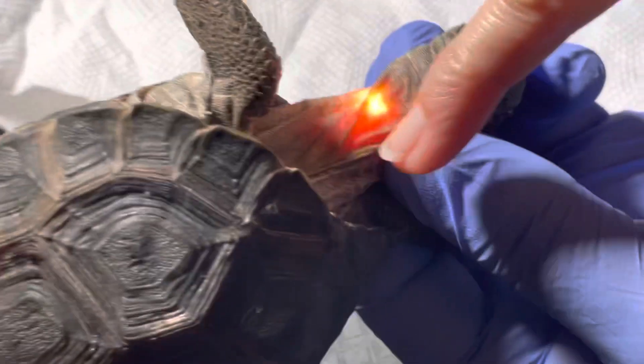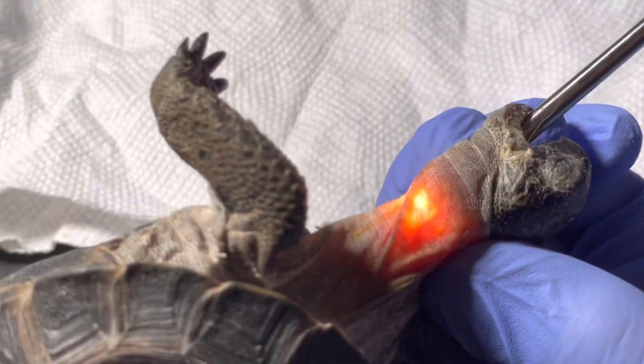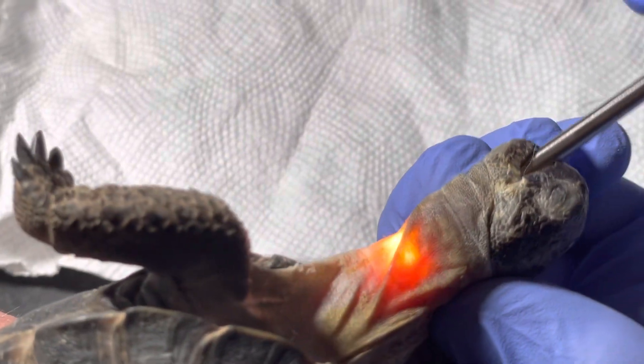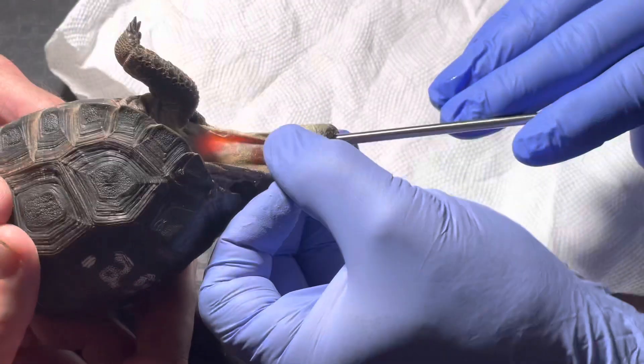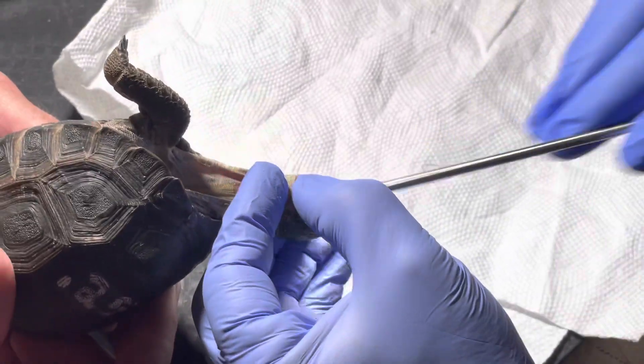There's the jugular — wow, right up here, right there. See it, Erica? Yep. Okay, so when we put in our feeding tube, we want to put it in down here, below the jugular.